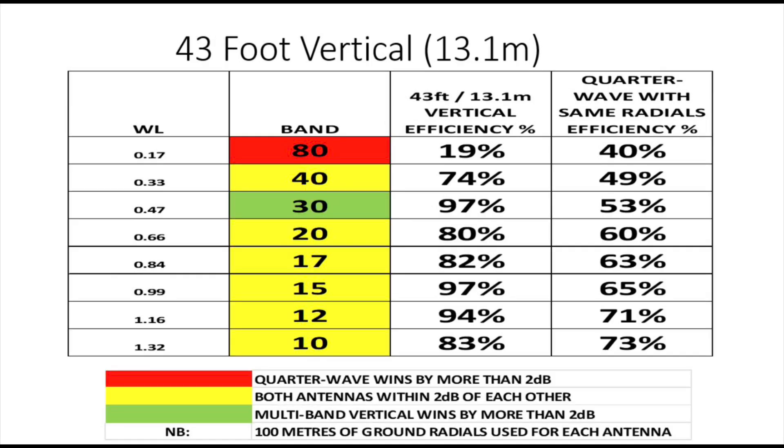Another example is the 43-foot vertical — 13 metres long — very popular especially in the States and in this country too. On 80 metres we're 0.17 of a wavelength long and efficiency is 19%, so we haven't gained an awful lot — still half as efficient as the quarter wave. On 40 metres, being a third of a wavelength long, efficiency climbs a fair bit. On 30 metres we're nearly a half wavelength, so we're very good. On 15 metres we're basically a full wavelength long and 97% efficient.